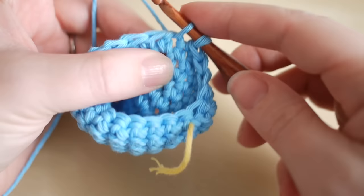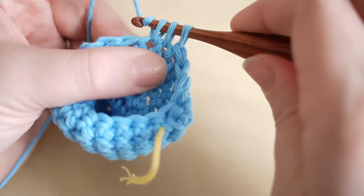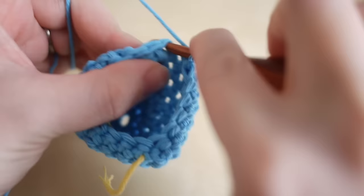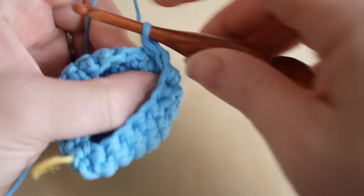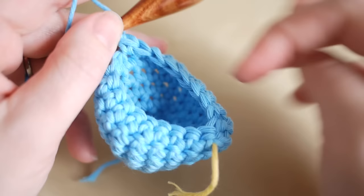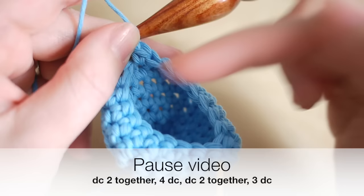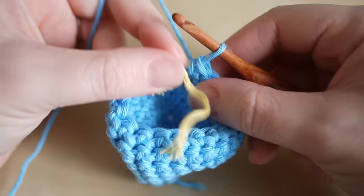Then double crochet two together again: insert, pull through, insert into the next stitch, pull through with three loops on the hook, yarn over and pull through all three loops. Then do one double crochet into the next three spaces: one, two, and three. Simply repeat that all over again — double crochet two together, four double crochets, double crochet two together, three double crochets. Pause the video and meet me back once you've finished that round.